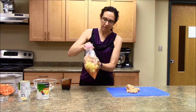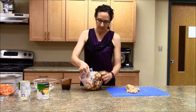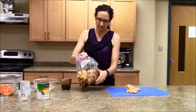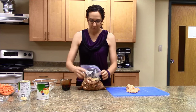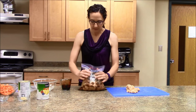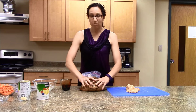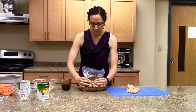I'm going to kind of stir around all of the ingredients. Now when I do close it, I want to try to get out as much air as possible. By getting out as much air as we can, that will prevent the food from getting freezer burnt.